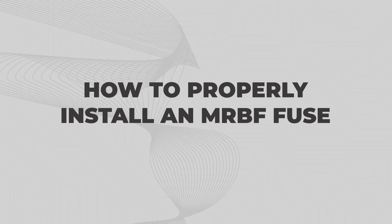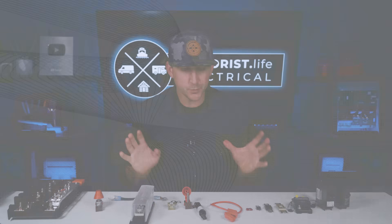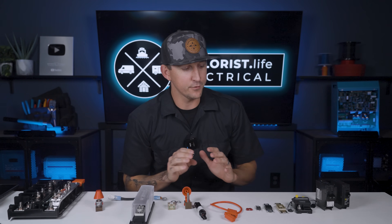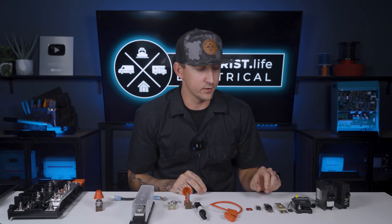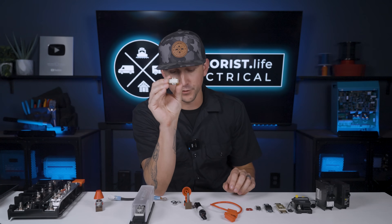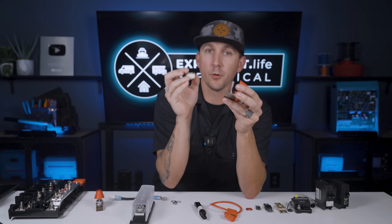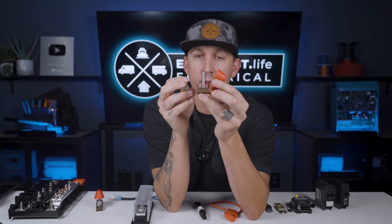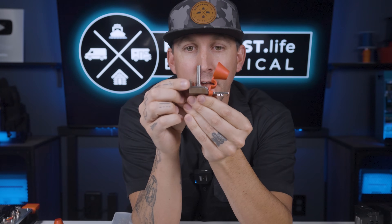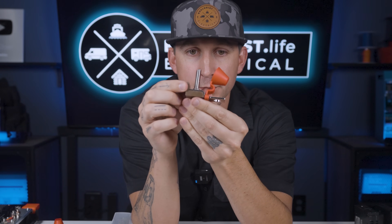So how do we install fuses? There are several different fuses here, and we're going to work down the line, starting with the MRBF fuse. This is a MRBF fuse holder, also known as a terminal fuse holder.